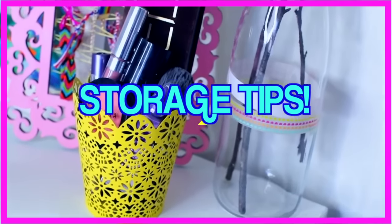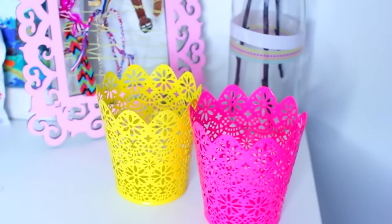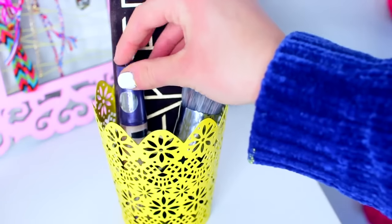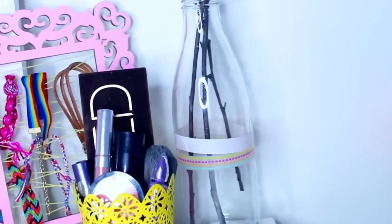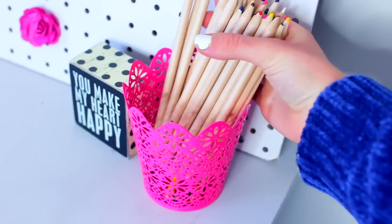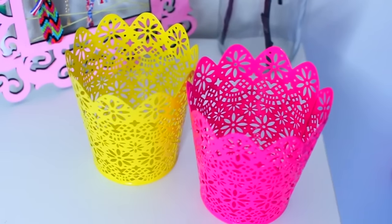This last organization tip is not really a DIY, but I still wanted to include it because I think it's super helpful. I was in the Target dollar section and found these really cute colorful vases or jars. I went into my makeup drawer and it was so disorganized, so I decided to put the makeup I use on a regular basis in one of the jars and keep it right by my mirror where I do my makeup every morning. That way I don't have to go through my messy drawer. For my other jar, I filled it with office supplies like colored pencils. Even simple little jars from the dollar section can really help keep your room organized for springtime.